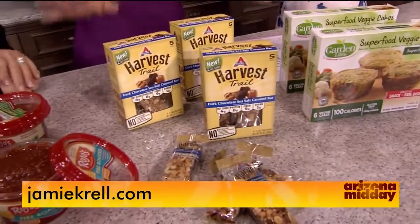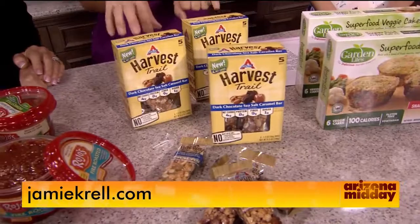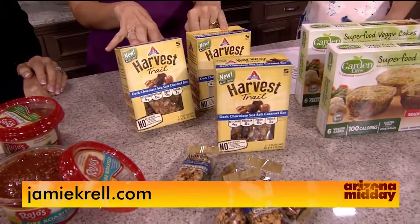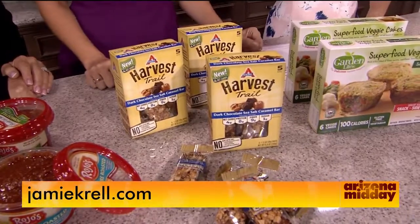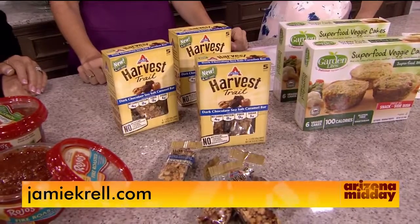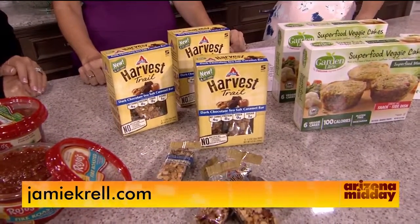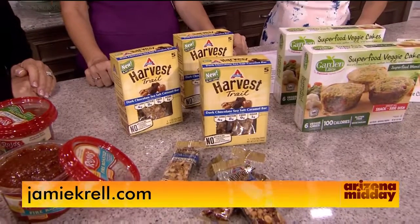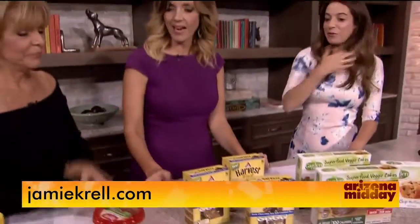I'm a low-carb person and I haven't tried these because they're new — these are the Harvest Trail dark chocolate sea salt caramel bars. They're packed with protein and fiber, keeping your net carbs and sugars balanced. Made with roasted almonds, peanuts, rich dark chocolate, and sea salt caramel — a great flavorful on-the-go option. Perfect for keeping in your purse.